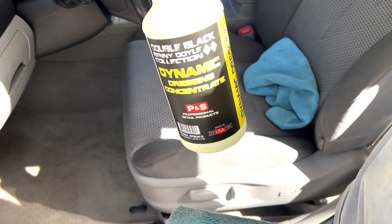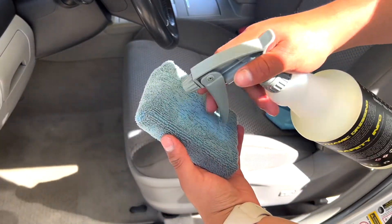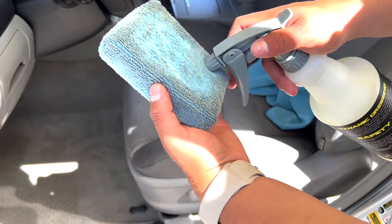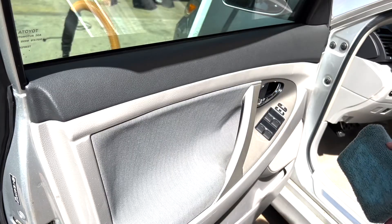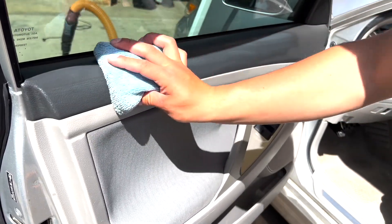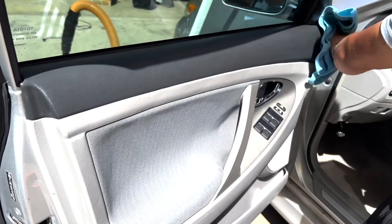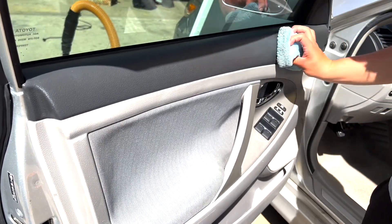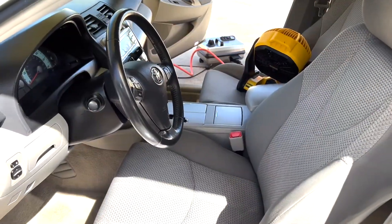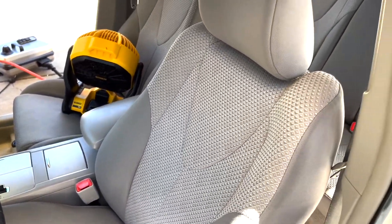Let's go on to the next step, which is dressing the plastic. I have Dynamic Dressing from P&S and just a regular applicator pad right here. All I do is apply it like this — I don't want to put too much, just a generous amount. You just want to go over the plastics and shine them up. What this does is it applies a small little layer, kind of like sunblock. It makes your plastic shine, but at the same time it also protects it from cracks and UV rays from discoloring your plastics. Now that all the plastic is dressed, you guys can see it's nice and shiny.